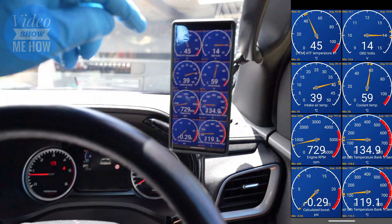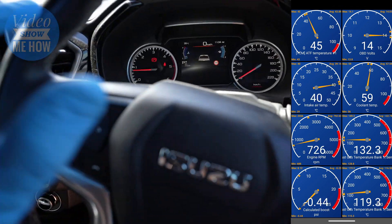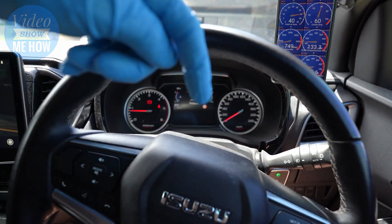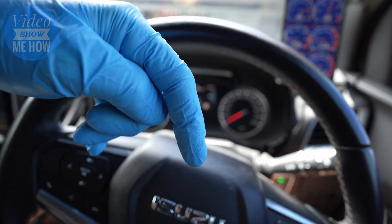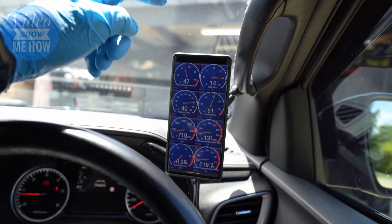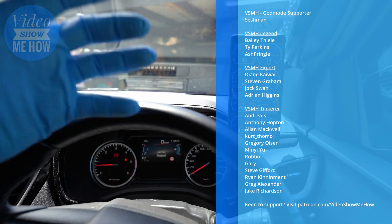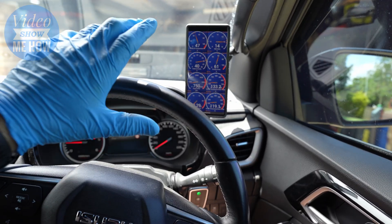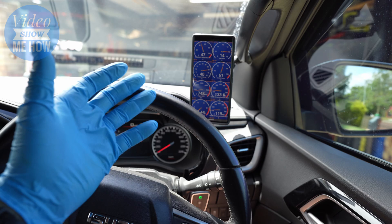That's a quick video on how you can set up live temperatures and live data from your vehicle. If you've got any questions, pop them in the comments below. I'll also leave links to the videos mentioned, where to pick up an OBD sensor, and the two apps I use. A massive thank you to the patrons of Video Show Me How — very much appreciate your support. Hope you have an amazing day and I'll see you in the next video. Cheers guys.